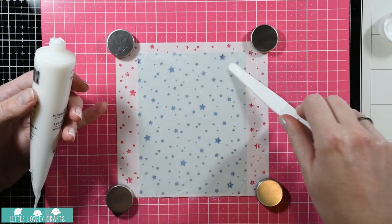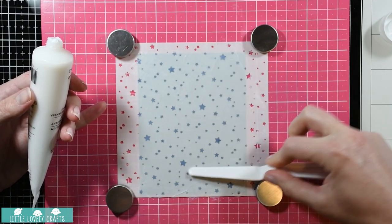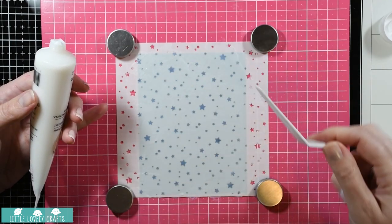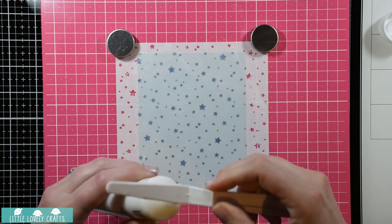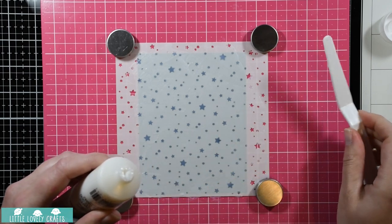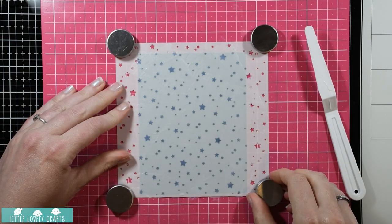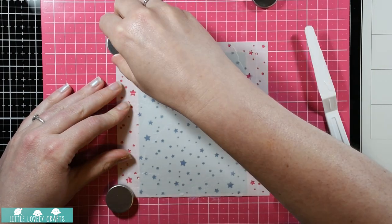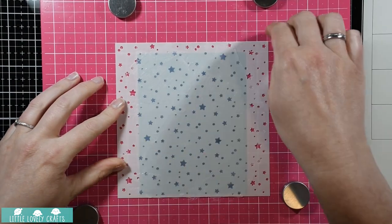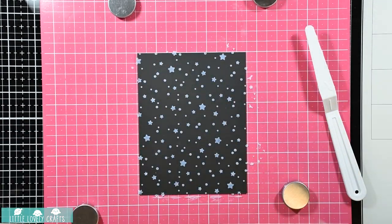We're almost there, just a little bit more. And there we have it - I'm trying to scrape back whatever I can into that tube. Now it's time to reveal it and see how I did. I'm going to gently peel up the stencil... and there we have it. Oh, that's actually quite nice!